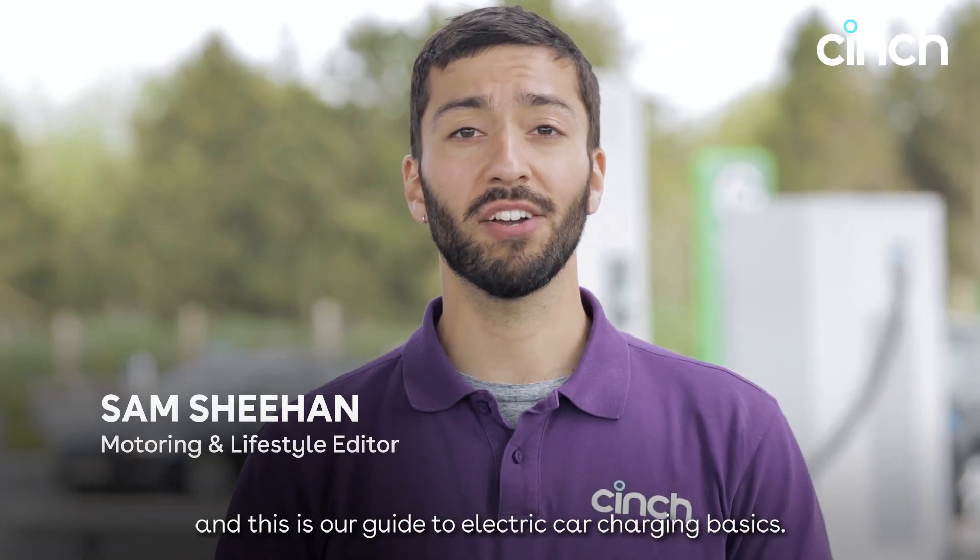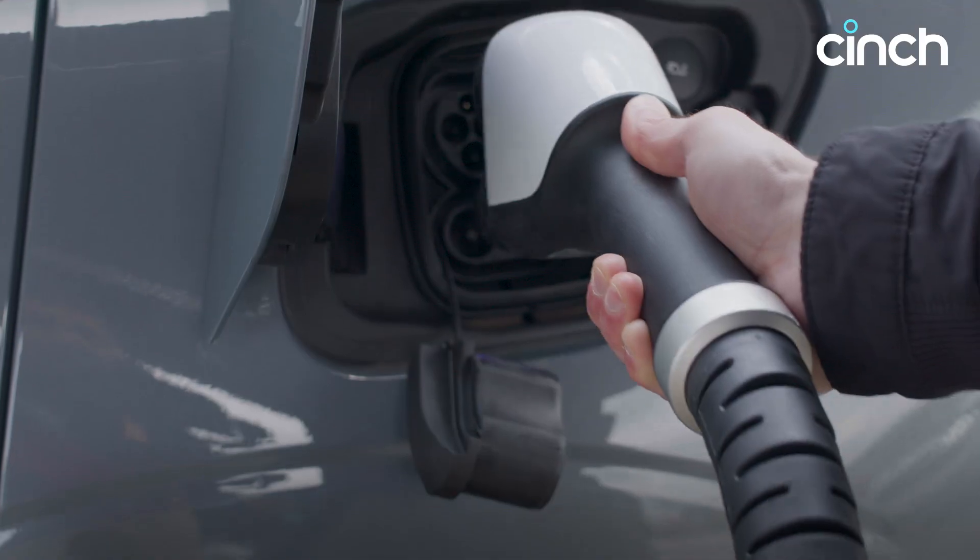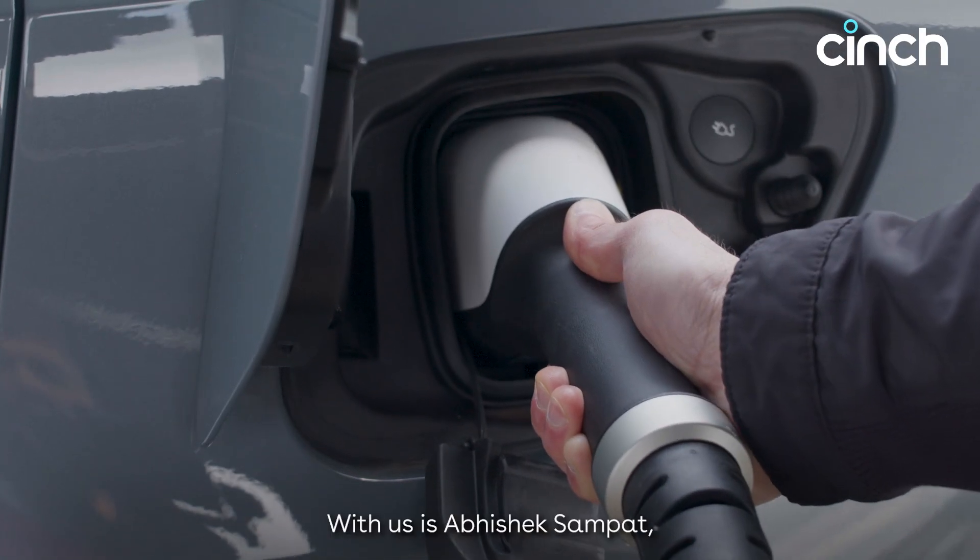Hi, I'm Sam from Cinch and this is our guide to electric car charging basics. With us is Abhishek Sampat, Cinch's head of electric vehicles.